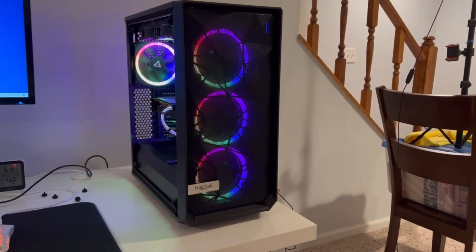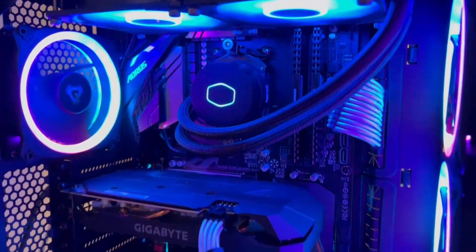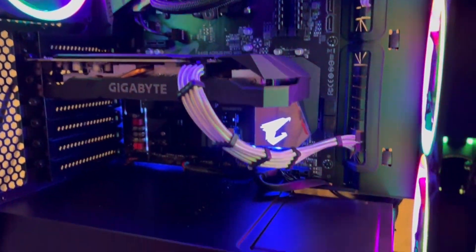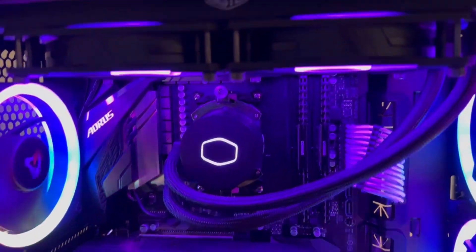Alrighty, ladies and germs. This is going to be the B-roll. Clean cable management — probably some of my best work.